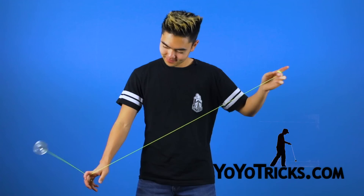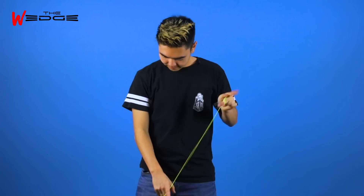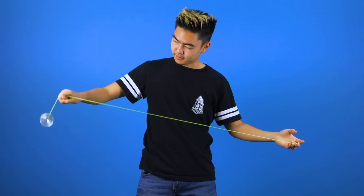In this video I'm going to teach you how to do Double Down, which looks like this. To start this trick off, you're going to throw a trapeze. Then you're going to hook with your non-throw hand and dismount the yoyo.